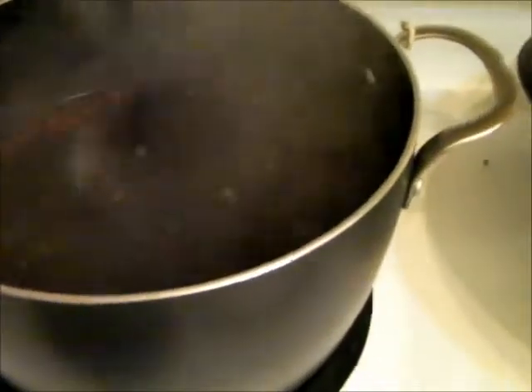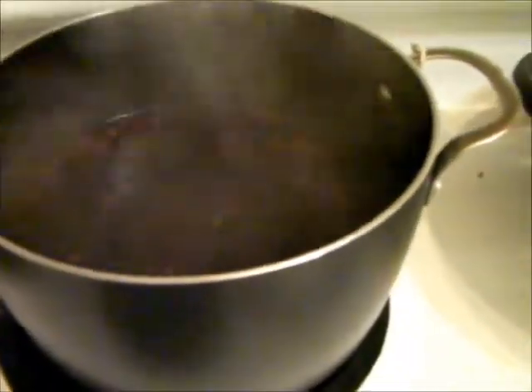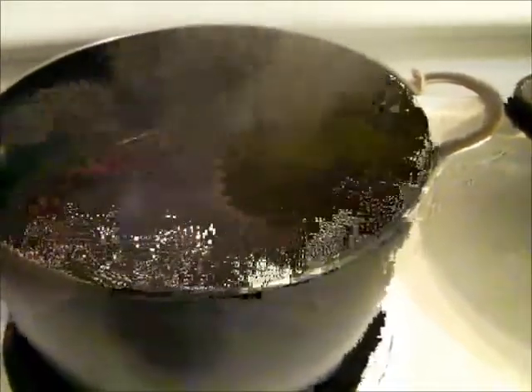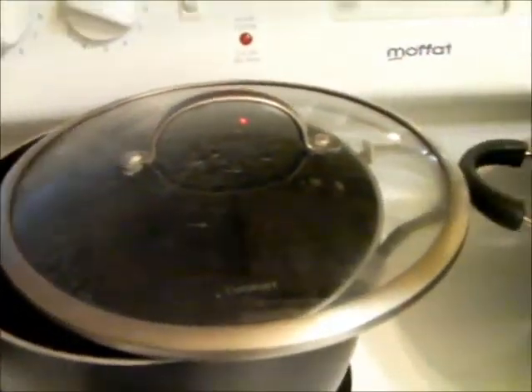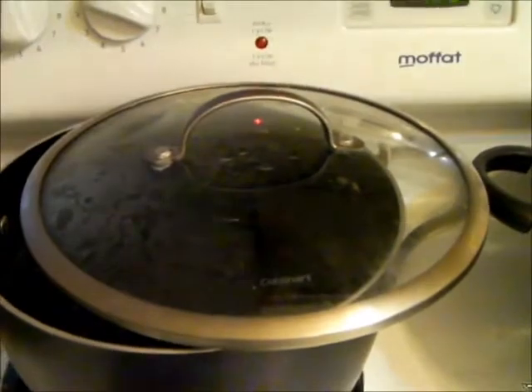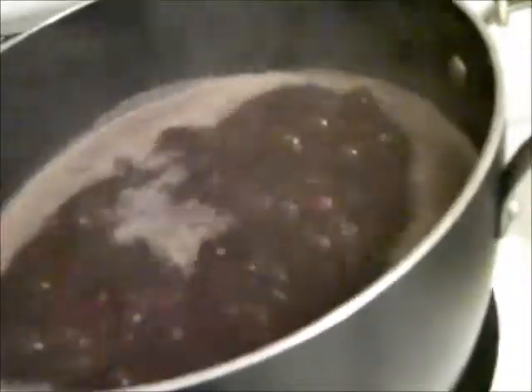I'll be adding more water as it boils along. Eventually when it becomes more glutinous, I'll be turning down the heat to avoid it burning and sticking to the pot. I put the lid slightly ajar — this way the water doesn't escape as fast. A bit of time has passed and you can see it's a bit more milky. I consistently added about three large kettlefuls of water.